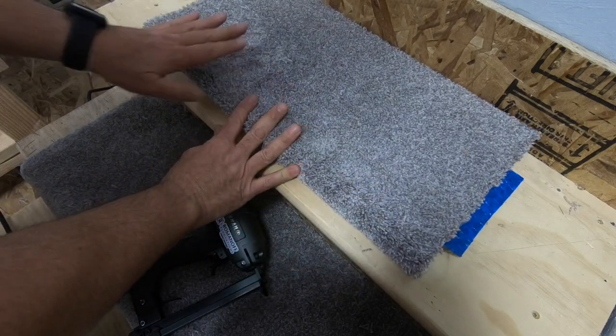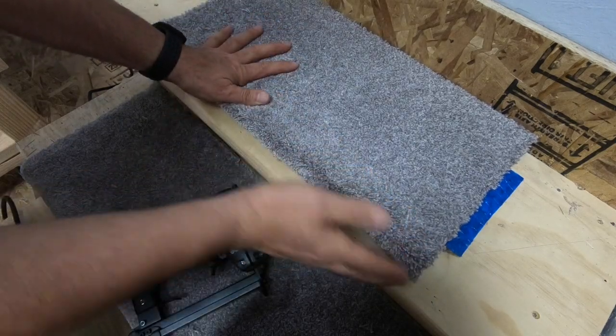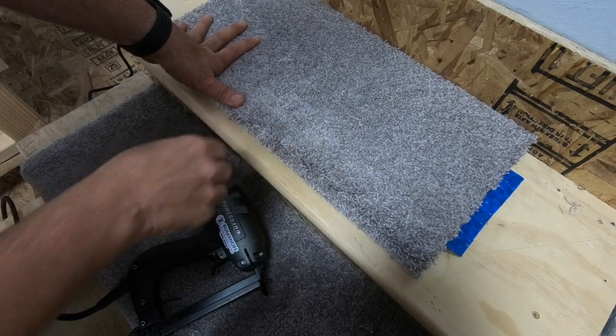A couple of things you want to do: one, make sure that you've got your carpet rolled over square, and two, you're going to want to separate the nap to put the staples in. I'm going to show you the difference.